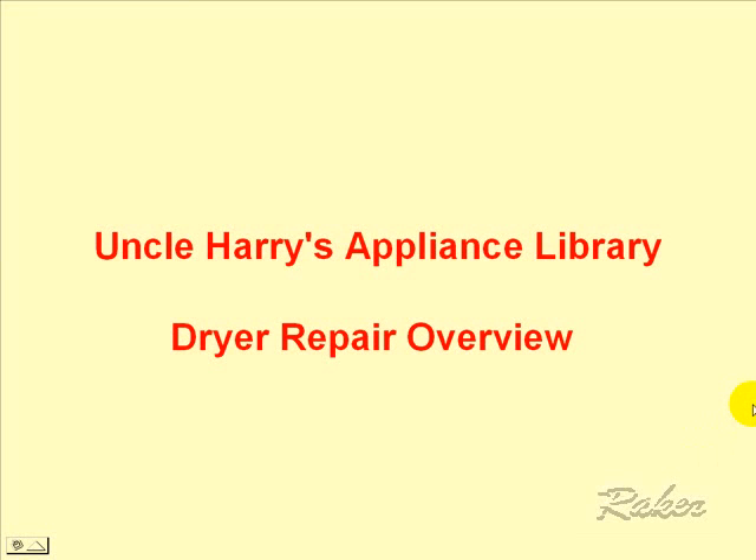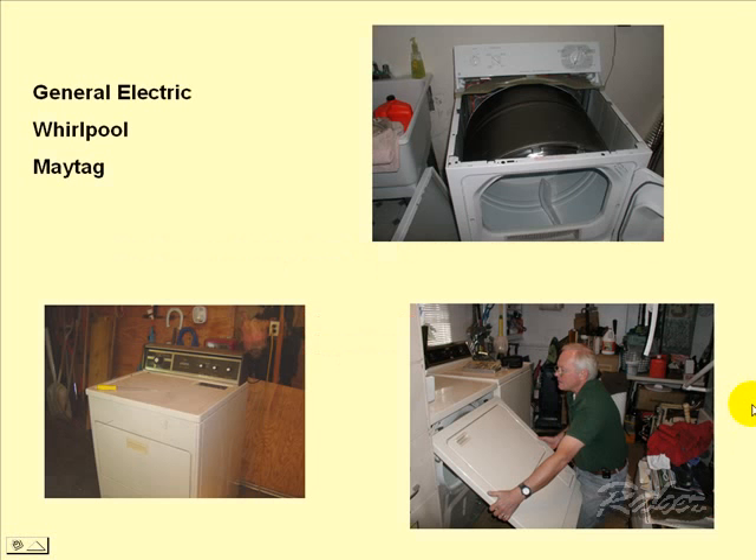Dryer repair overview. Dryer brands can be very confusing to the homeowner or even the technician, because different names on the front don't necessarily indicate the manufacturer behind the scenes. There are three primary manufacturers of dryers, both gas and electric.